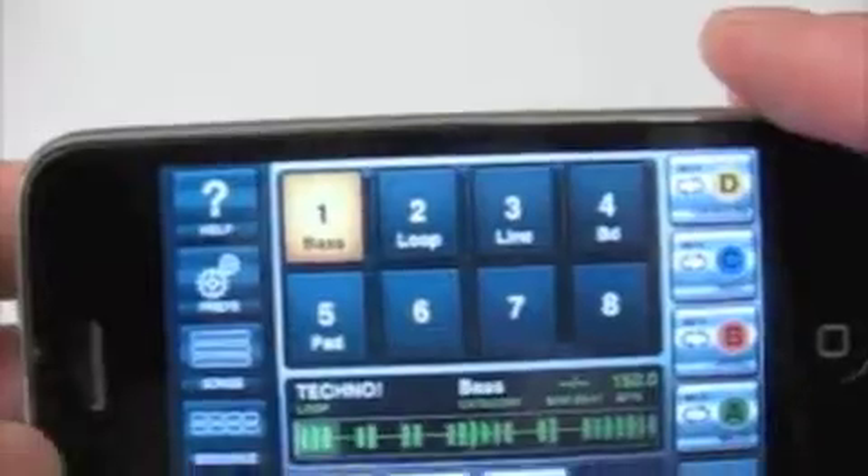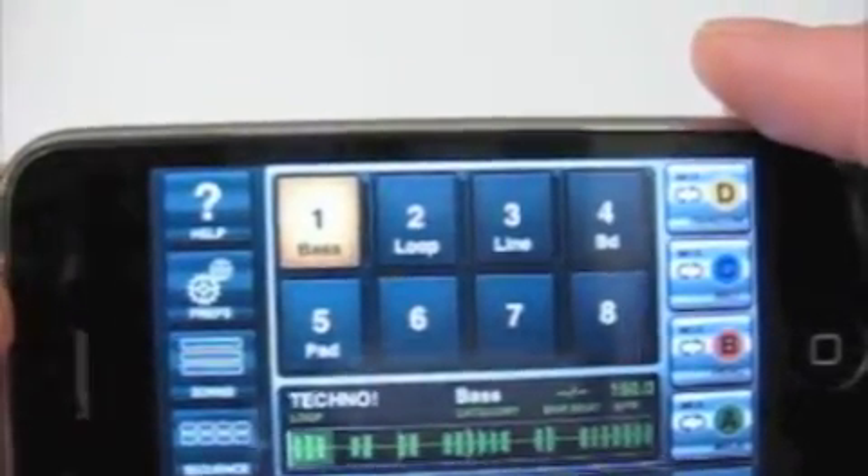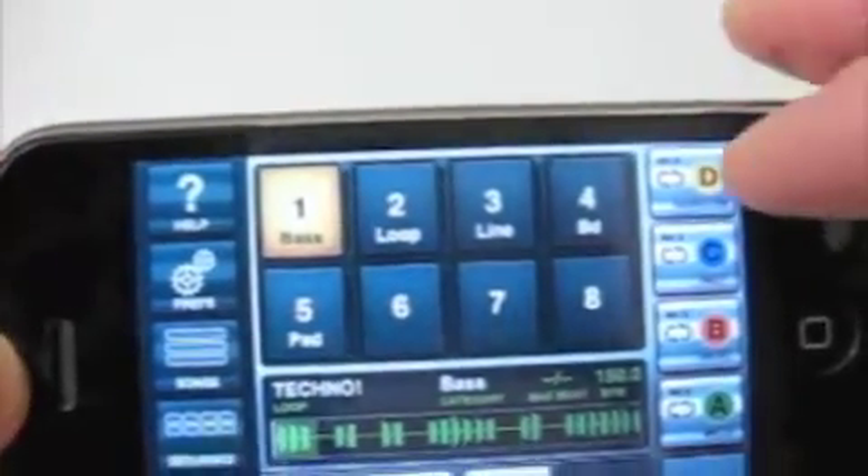So I just selected a song. The first time you do it, it takes like a couple of minutes for it to do whatever it's doing. But once you do it, as you can see, I can select the song and it's up and running pretty quickly.